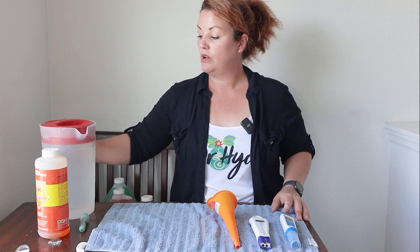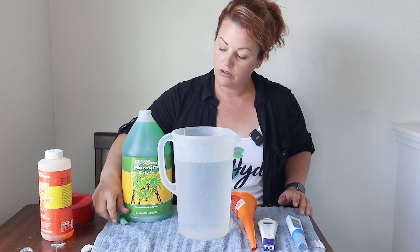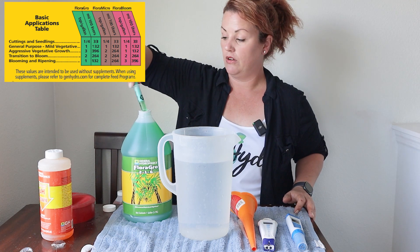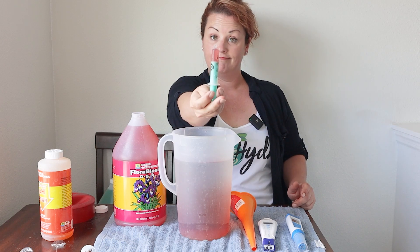Now I'm going to show you how you can hydro in a one-gallon jug — it's a lot easier than people think. I've filled this jug with regular tap water. Step one is to add your nutrients. So I've got my three-part General Hydroponics line here. On the back of the bottle it has a dosage schedule, and for a one-gallon container it says one teaspoon of the first bottle. Part two — also one teaspoon. And part three as well. After you add your nutrients, you're going to want to stir.